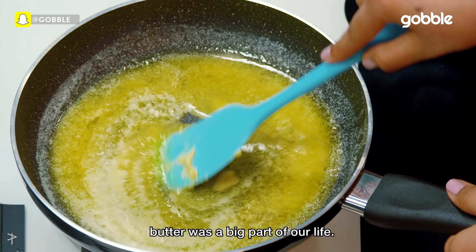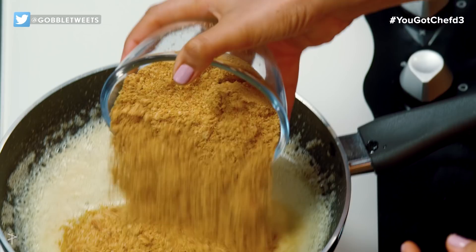For me, growing up in a Siddhar family, butter was a big part of our life. Was? It still is for me.